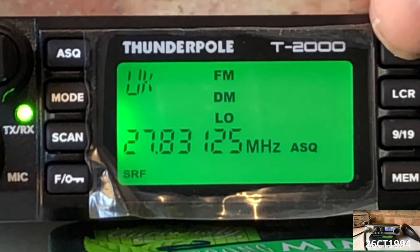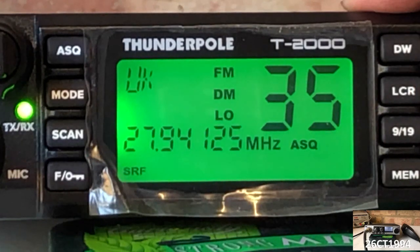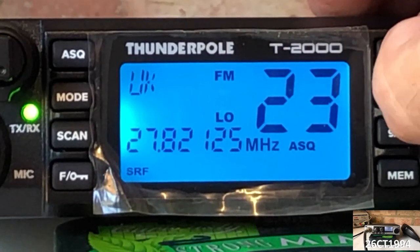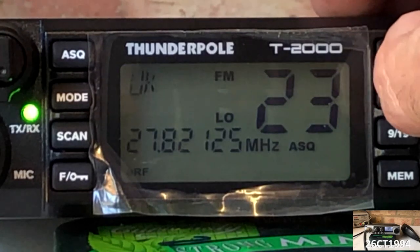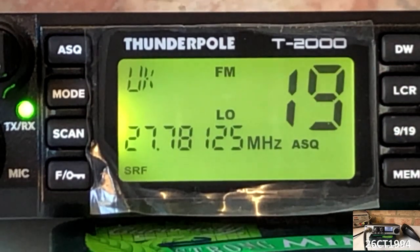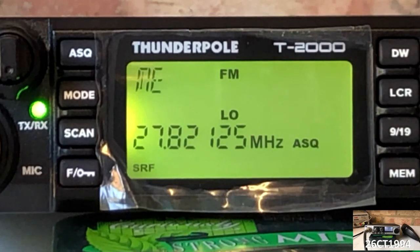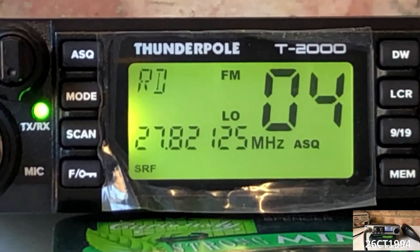On the right-hand side of the radio, we have the dual watch button, which enables us to monitor two channels at the same time. This is set up by first selecting the first channel you wish to monitor, hitting the DW key, then selecting the second channel, then selecting DW again. Below that is the LCR button, which allows us to select one of seven different colours for the display, and you also have the option to turn off the display to preserve power. Next is the emergency channel button, which rotates between channel 9 and channel 19. Finally in this row is the memory key, which allows you to store 10 favourite channels, allocated to available memory slots. To access them, you press the function key then the mem key, and it displays the frequency rather than the channel number.